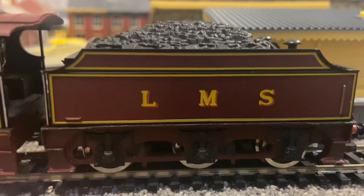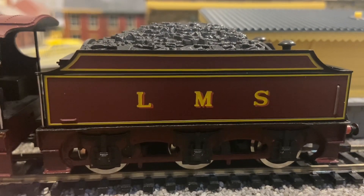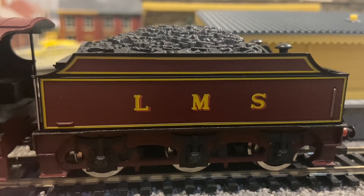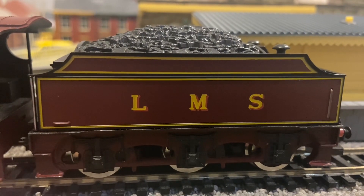Like a lot of the Hornby steam engines of the era, this tender has a rather tall coal load. That's because the ring field motor is under it, and it wouldn't fit if it had a more realistic coal load. So that's why the tenders on these 80s Hornby locos are always a bit full.